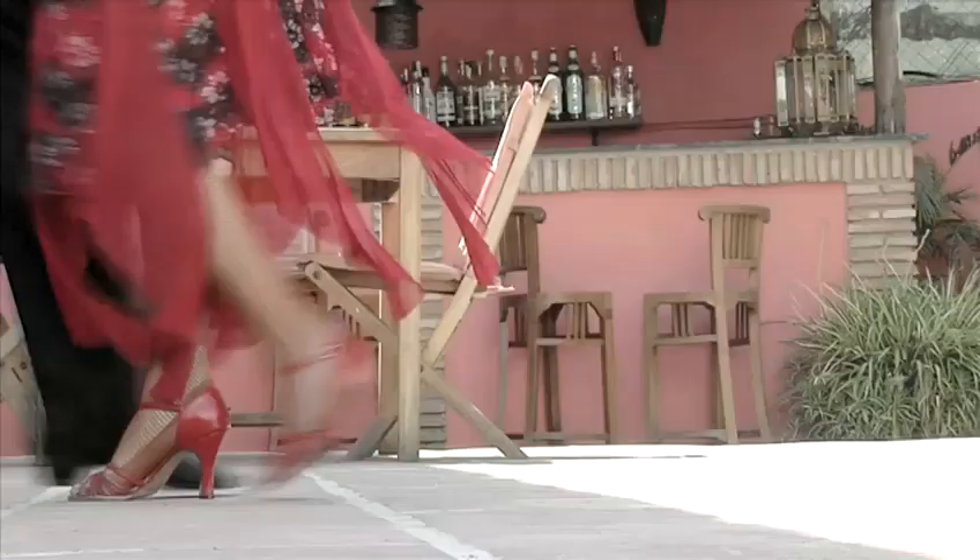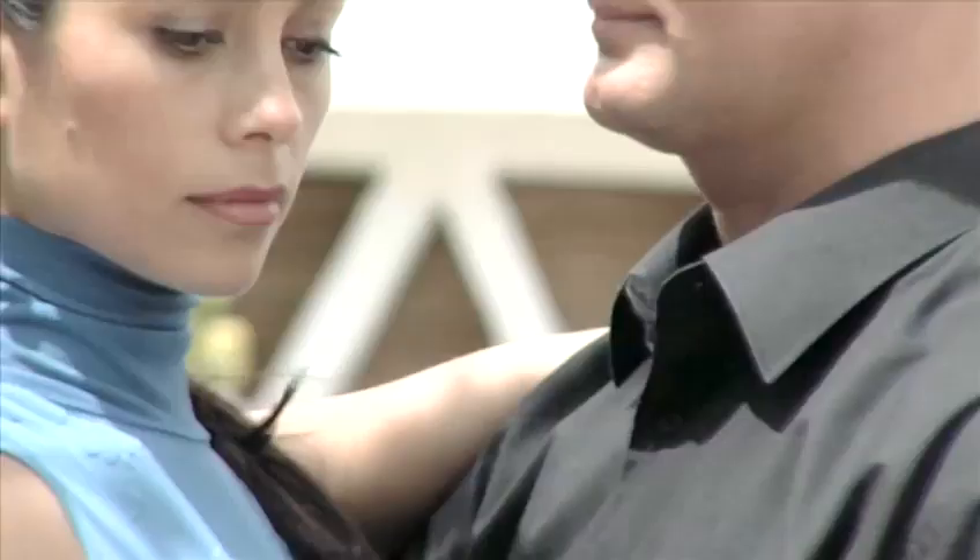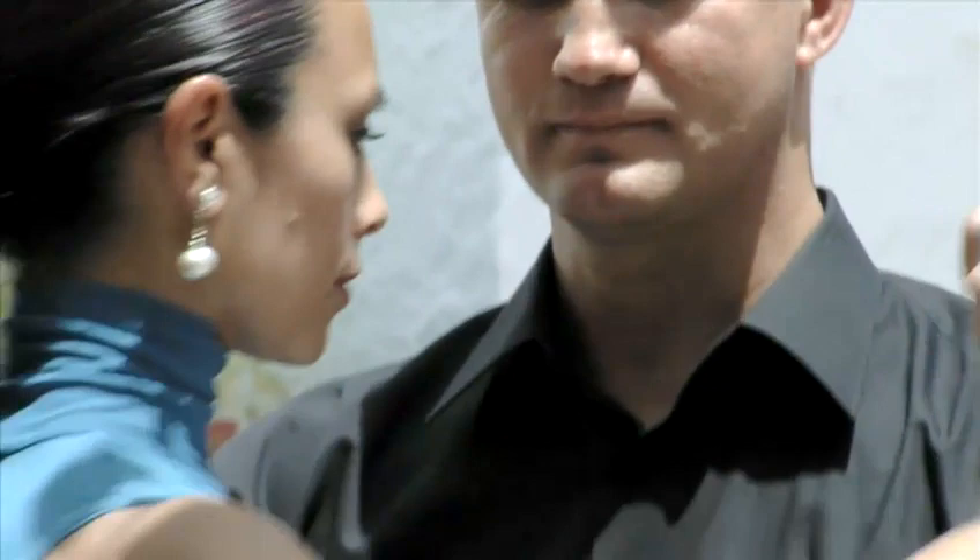Hi, I am Graciela Heredia, a tango teacher, and this is VideoJack. With my student Christian, we are going to teach you how to do the 8. Graciela has been a professional Argentine tango dancer for 20 years and an instructor for 10. Growing up in Argentina, she was exposed to and influenced by this wonderful passionate dance that originated on the streets of Buenos Aires.